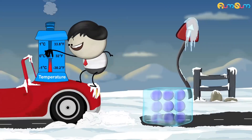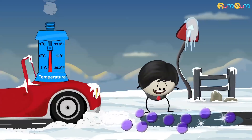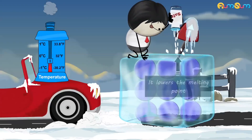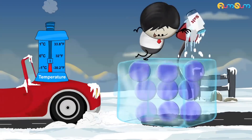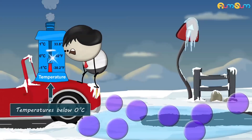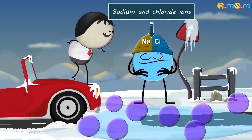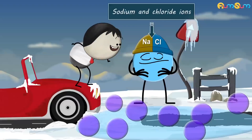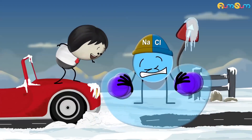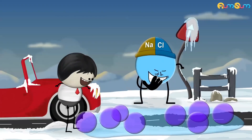However, when temperature rises above the melting point, the bonds break and the ice melts forming liquid water. When we add salt or sodium chloride to ice, it lowers the melting point, causing solid ice to melt. The salt dissociates in the liquid water forming sodium and chloride ions. These ions make it harder for liquid water molecules to again bond together and form ice. Hence, the melting ice does not refreeze and thus helps clear the roads.